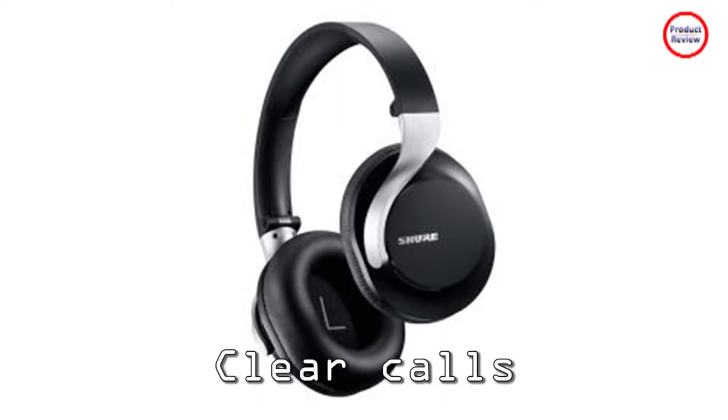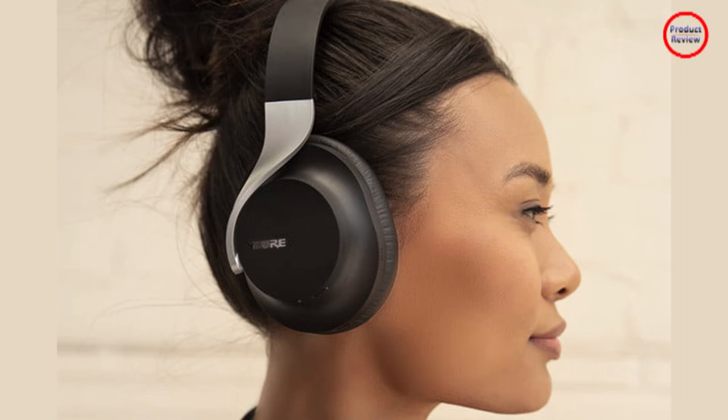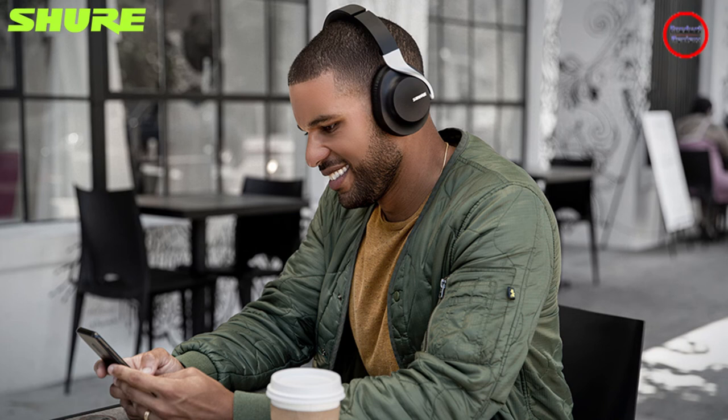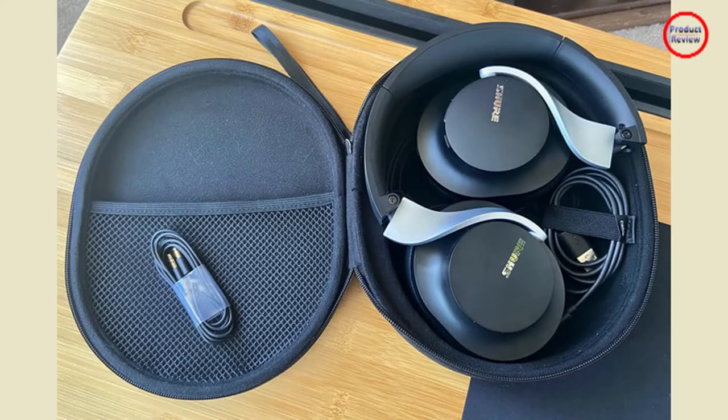Shure says that calling on the Aonic 40 is a strength, and I tend to agree. Even while walking on some very busy streets, the microphones managed to keep most of the unwanted sounds at bay while keeping my voice perfectly clear. Wind noise was detectable at times, but it was never a deal breaker. They don't quite capture as much natural resonance as JBL's outstanding Tour One, but for phone calls or video meetings they'll be more than adequate.